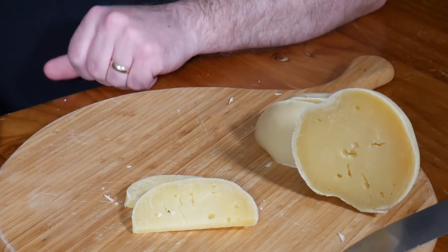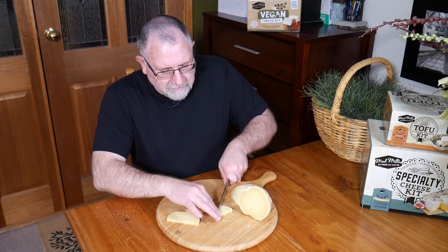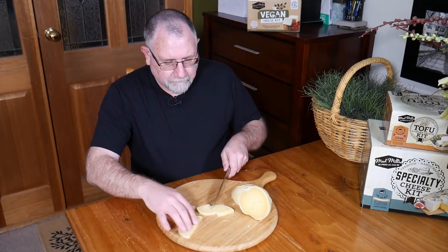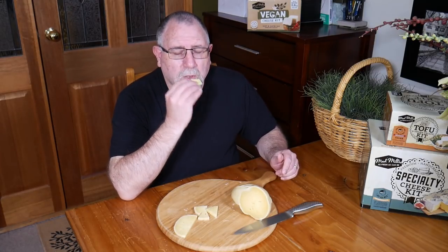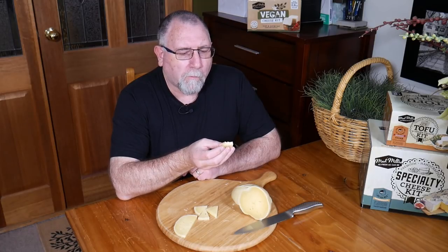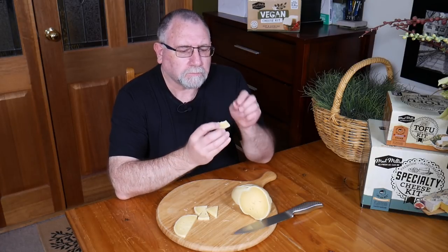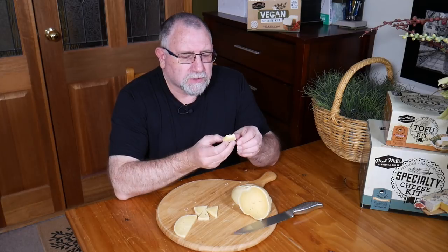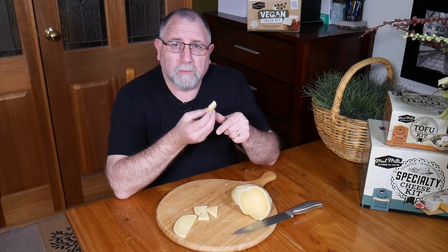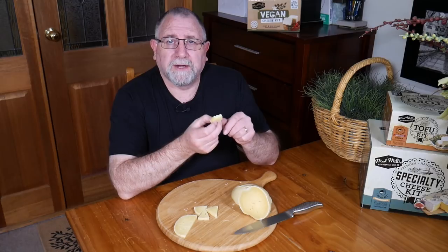Let's zoom out again and get into it — have a taste test. It cuts all right, it's not sticking to the knife. I've got some little wedges there. Mmm, it's quite dry, not chewy. It certainly has that Picante flavour that I was striving for. I think I've got the taste down pat — that's good. It's well salted — you can taste that all the way through. So the brining worked well.